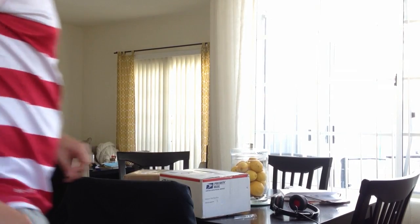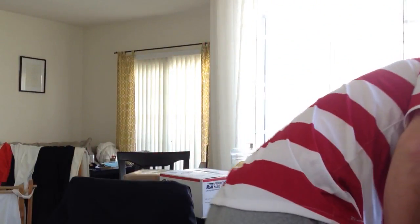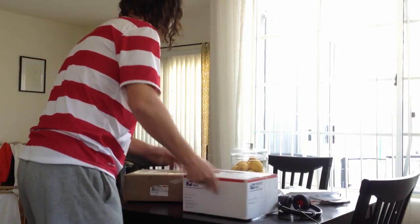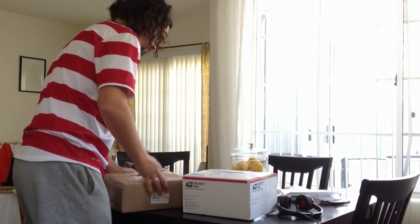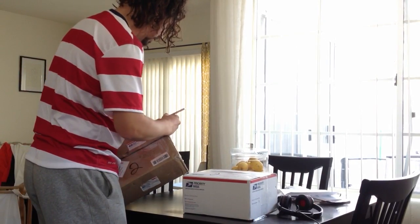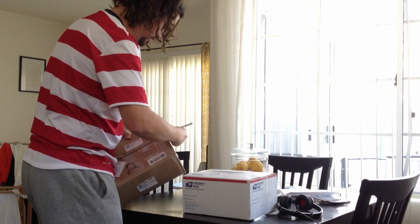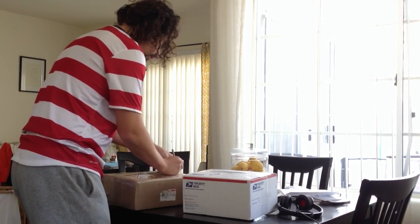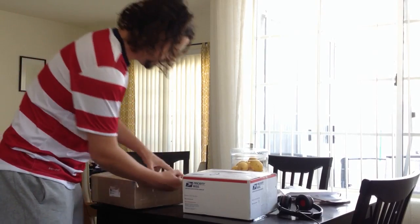Bam! Time to open up some boxes. Let's see what we got. First things first — this will be the FDX6 from Derek.